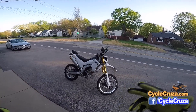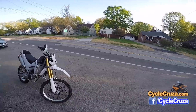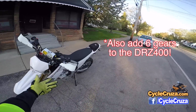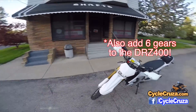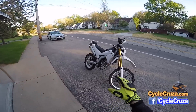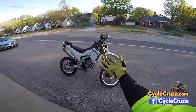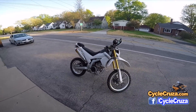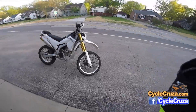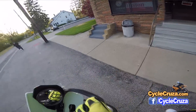The DRZ400 is also just really outdated — it's like a 90s bike. I wish Suzuki would update it; if they lightened it to at least the weight of this bike and added fuel injection, the DRZ would probably sell better than the WR250R. But what's awesome about this bike is it has an aluminum frame, weighs 295 pounds stock, and with mods I've gotten it up to close to 30 horsepower. It's night-and-day different from stock — much quicker off the line.